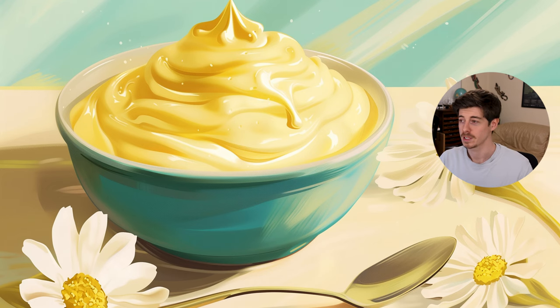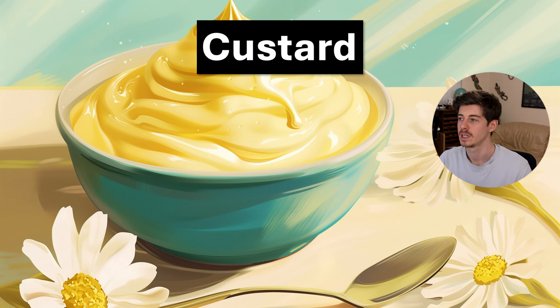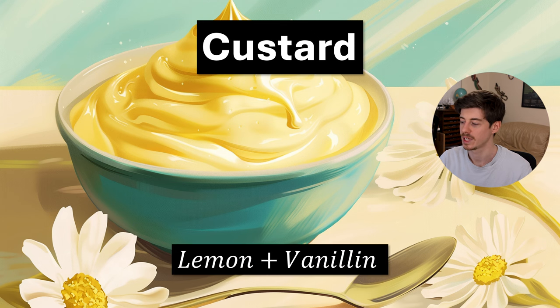Another one I came up with ages ago when beginning my perfumery journey: if you take lemon and vanillin and put them together, you get a nice little custard accord. I've never really had a use for it so far, but I just think it's a nice one to try. In perfumery you'll find that because vanillin is used so much in food and different flavorings, something plus vanillin often equals some kind of food. In this case, just a little bit of lemon with some vanilla makes custard.